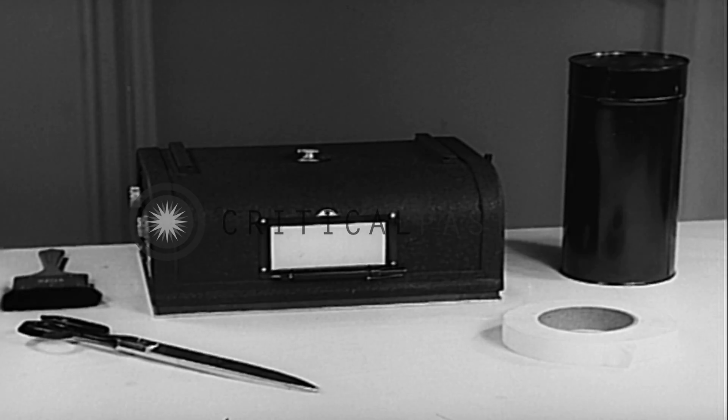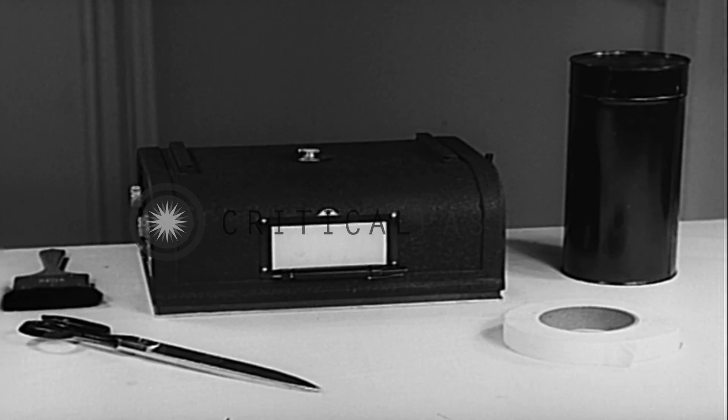Roll film magazines may be used with the camera. In this event, enough film is loaded to complete the mission.